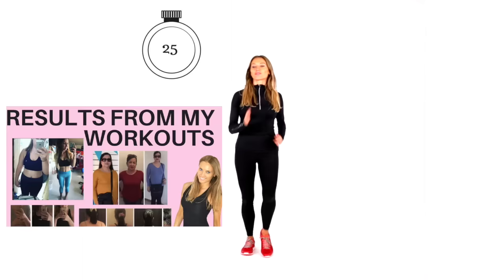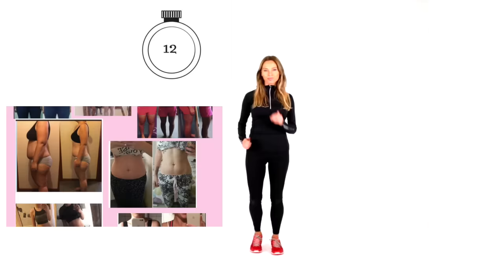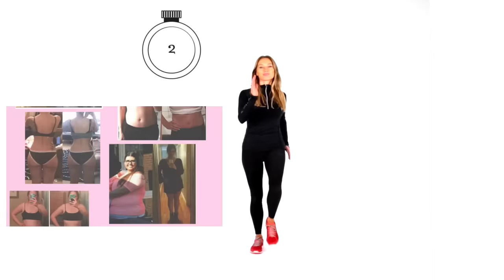Let's bring it straight back now — 30 seconds marching on the spot or walking around the room. Remember, every time you work out, think of all those health benefits and make it part of your lifestyle. This isn't just a quick pit stop — this is about a journey, investing in your health forevermore, so you always wake up feeling your best, feeling positive, having energy. That's what real results are about.